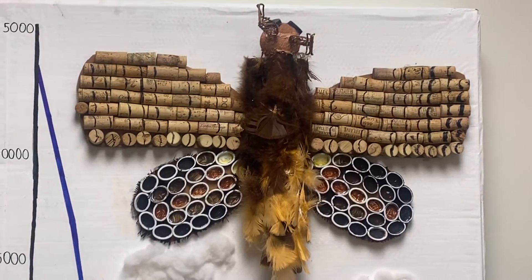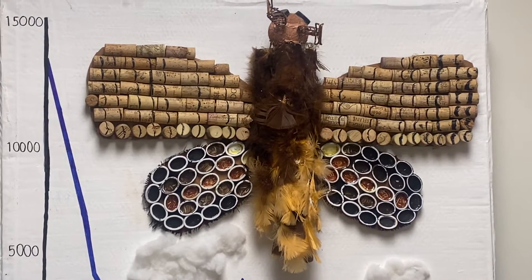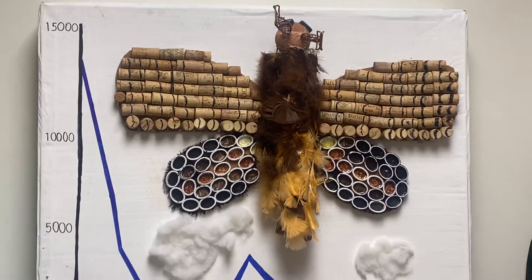We used a tennis ball, feathers, paint caps, soda tops, test tube holders, and paper towel tubes to make our moth.